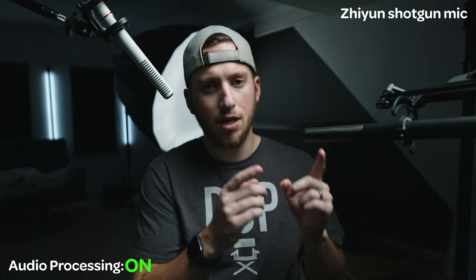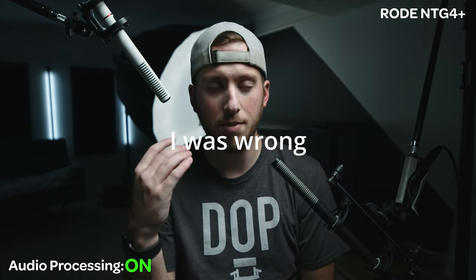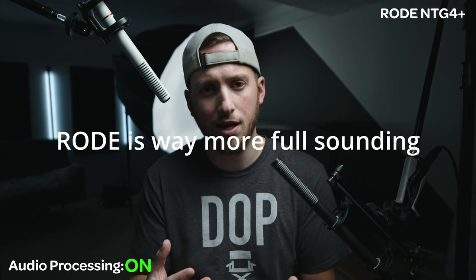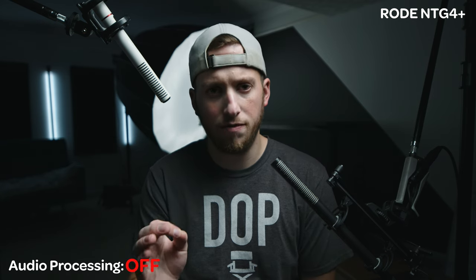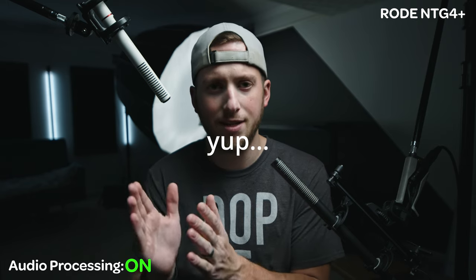Now you're hearing the Rode NTG4 Plus. This has been my main microphone for the past seven-plus years, currently sitting around $310 on Amazon, which for what you get is very fairly priced. It has an internal battery that runs its own phantom power for 80-plus hours — I charge it like once every six months, especially since my camera has phantom power built in. How does it sound compared to the Zhiyun? I think they could be matched fairly decently, but I'm curious if I'll see a clear winner when editing.